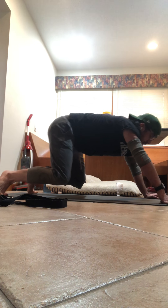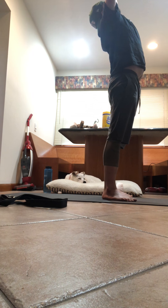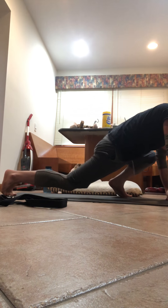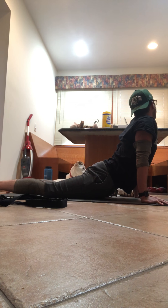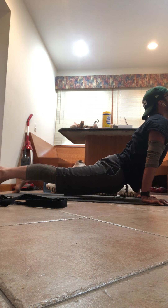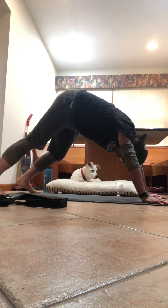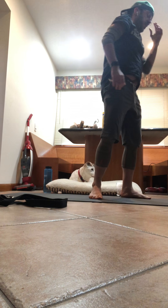Exhale, bend your knees, look forward — step or pounce. Take it up, reach. Exhale, fold forward. One more time — hands to the mat, left foot back, right foot back. Lower knees, chest, chin. Inhale in cobra. Maybe this time you want to take it into up dog — tops of your feet on the mat, lift the knees. Exhale, tuck your toes, down dog.